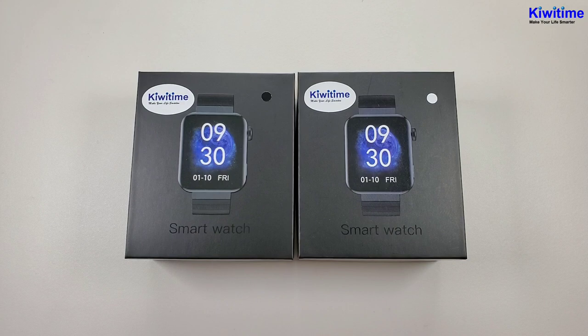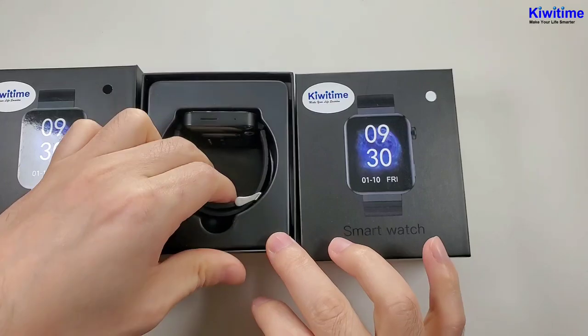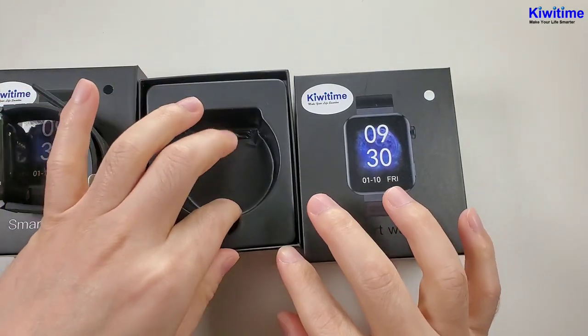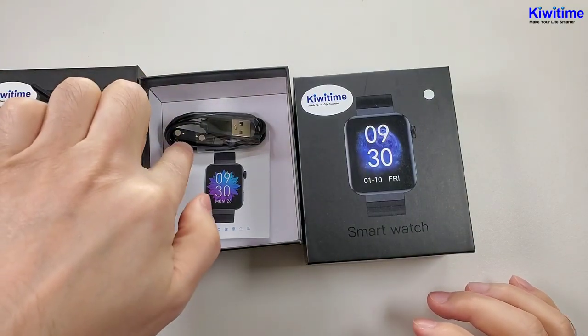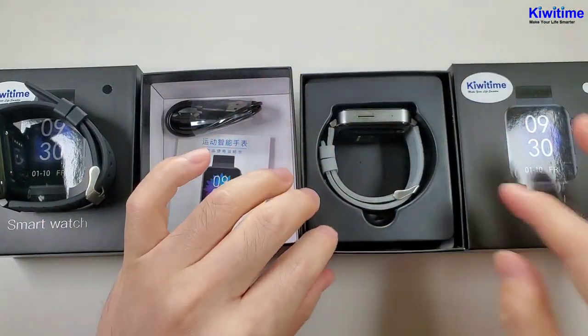Then let's open the box. Firstly we see the watch. And inside there is a magnetic charger and a manual, and also the silver one.